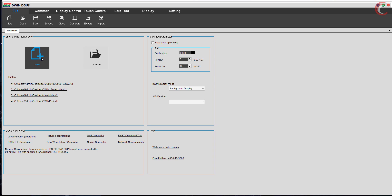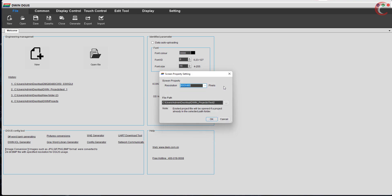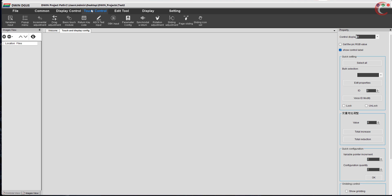Let's see the DGUS software now. Let's create a new project. Here you can choose the project folder — I've already created a test project, so let me create a new folder and name it test 2. Here you can choose the resolution of your display. On the top you can access all the elements available for the GUI. There are display controls, which contain things like clock, graph, and QR code. Then we have touch controls, which contain different types of touch interfaces like buttons and sliders. You can access different screens on the left, and each screen will have some elements whose properties can be accessed on the right.